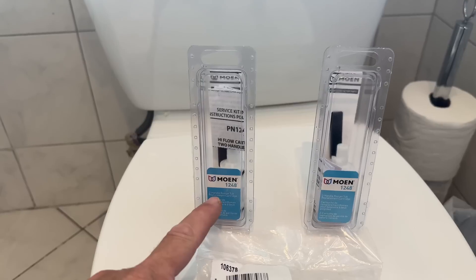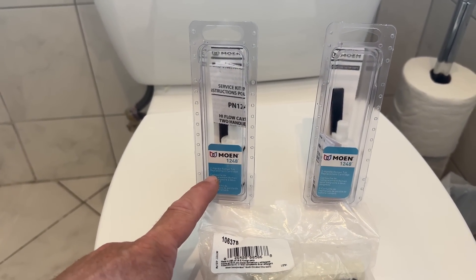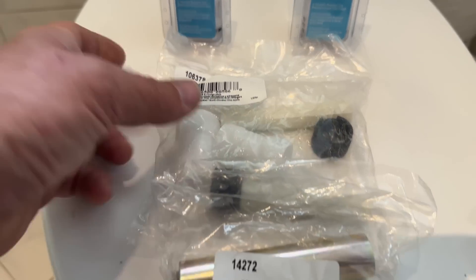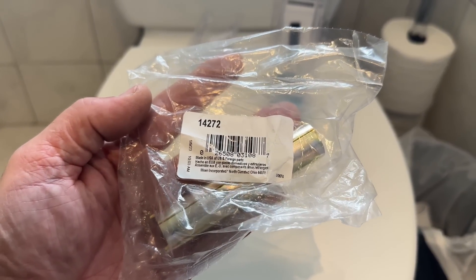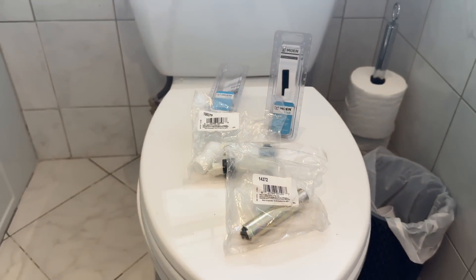I spoke to my Moen rep and he sent me this and tells me this is everything that I need. I got a Moen 1248 high-flow two-handle cartridge replacement — I got two of them, hot and cold. I have a bunch of plastic parts, 106 and 378, and I have the cartridge removal tool 1427-2. Let's see how this goes down.